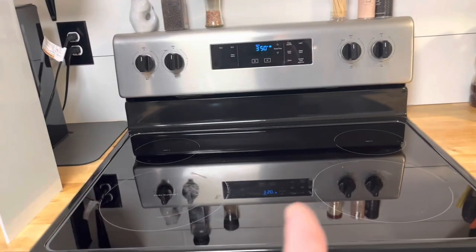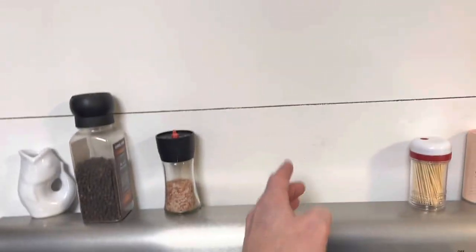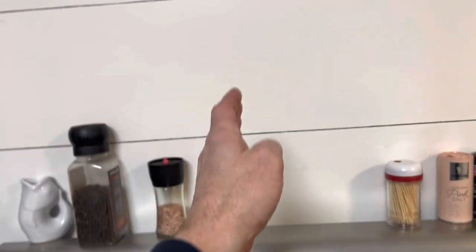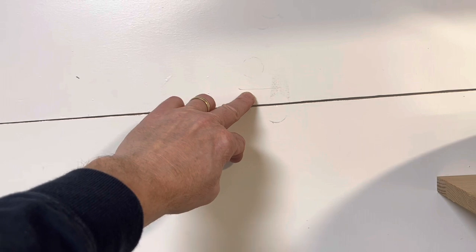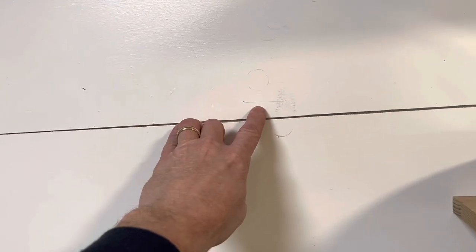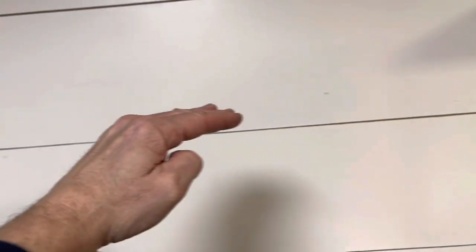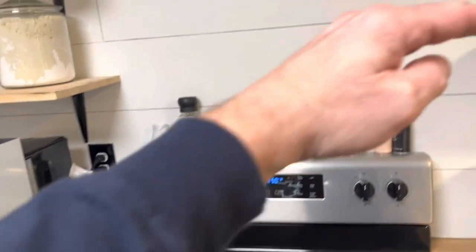Now we need to find the center line of where the range hood is going to go and confirm the height. I've already measured — we're going to put the bottom of the range hood at 28 inches above the cooktop. Now it's just a matter of finding the center line and making sure it's level. That 28-inch height will depend on what you plan on cooking, but we're going to use that as our reference point.